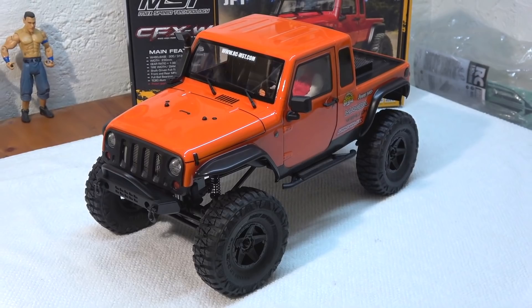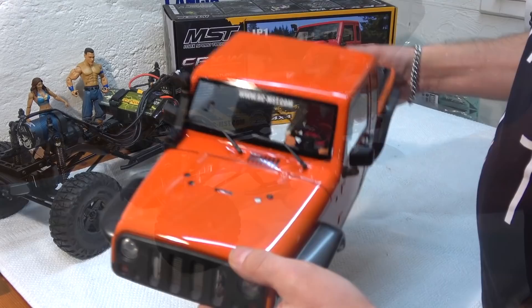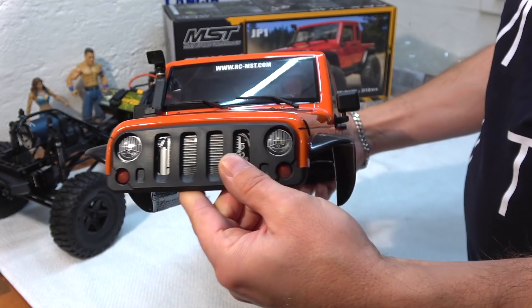The body is attached to the chassis with four body posts and fixed with body clips. The body itself comes in clear polycarbonate and has to be cut and painted. To improve the look of the car, some parts come in black hard plastic, as you can see here with the front grille.